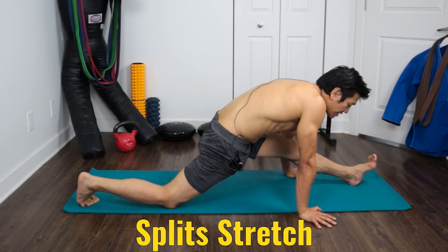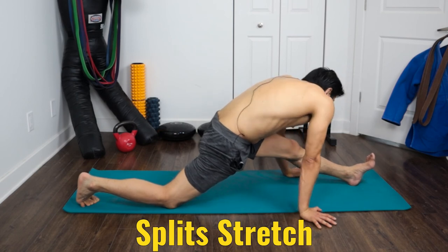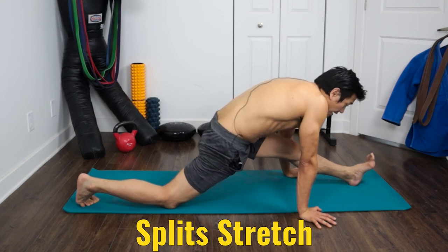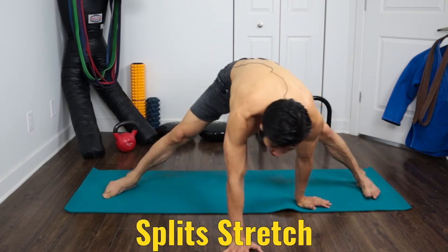I believe you should stretch every single day, or at least every other day. The more you stretch the better off you'll be — better recovery, more range of motion, and more range of motion means more speed, and more speed means more power.